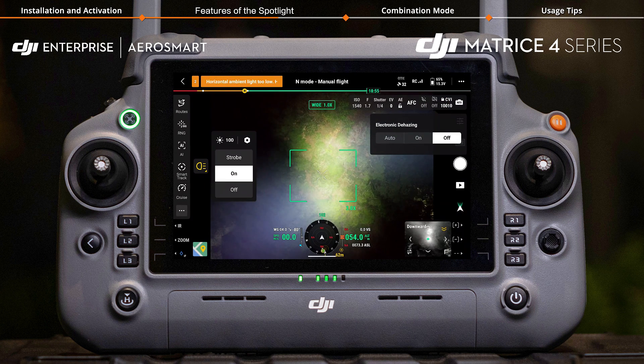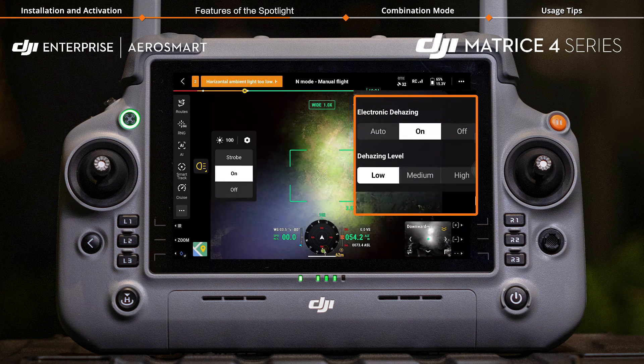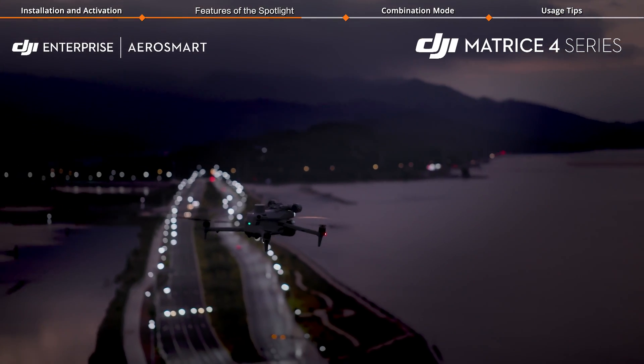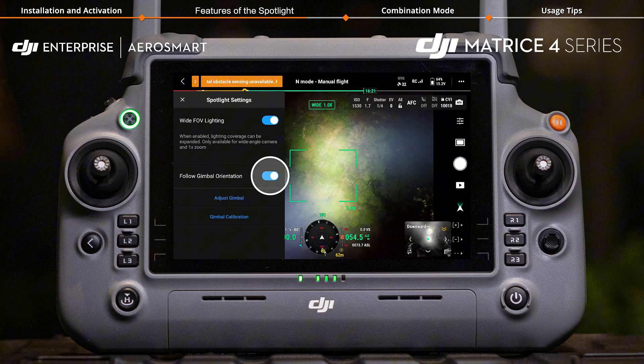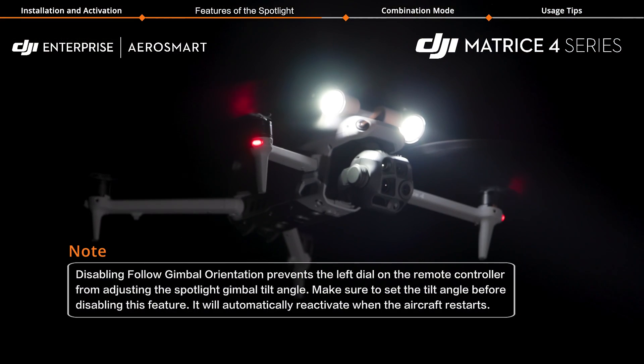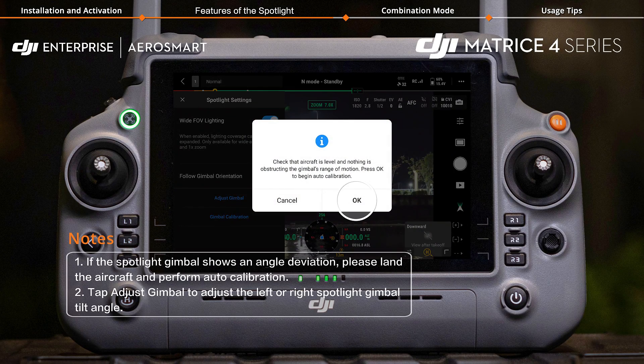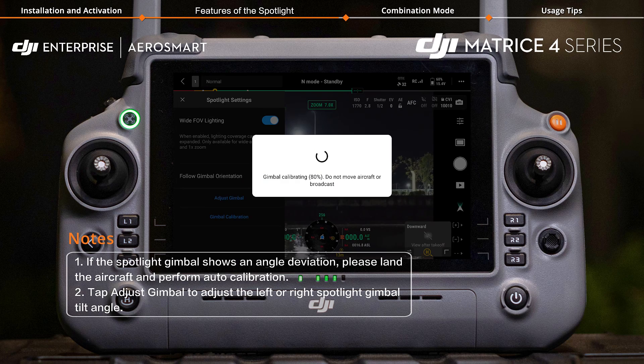Tap the electronic dehazing icon to enable or disable electronic dehazing based on your needs for better spotlight performance. Tap Follow Gimbal Orientation to enable or disable the function. Tap Gimbal Calibration and then OK to begin auto calibration.